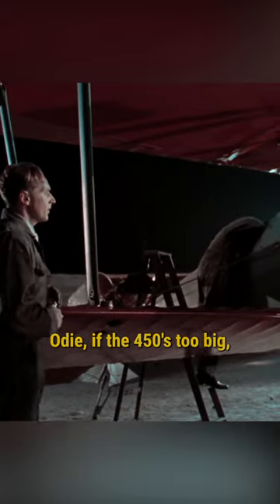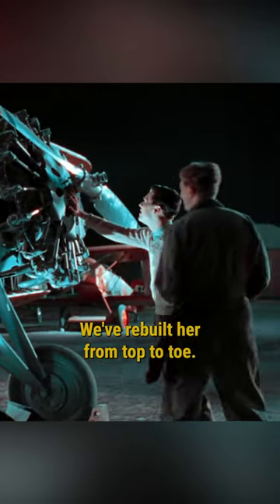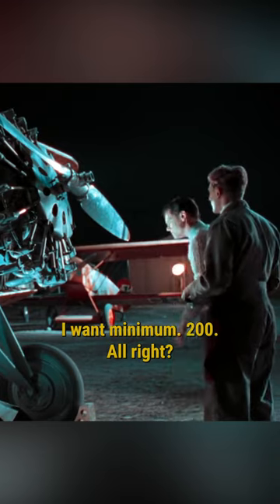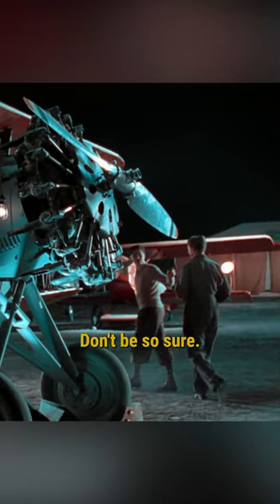God damn it, Odie. If the 450's too big, we just gotta figure something else out. We've done everything. We've rebuilt her from top to toe. Now, if we drain the fuel tank for a couple runs, she might make 180 miles per hour. I want minimum 200, all right? Well, I want a date with Thea Berra, but that ain't gonna happen either. Don't be so sure.